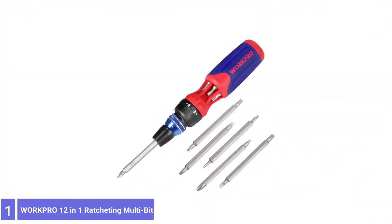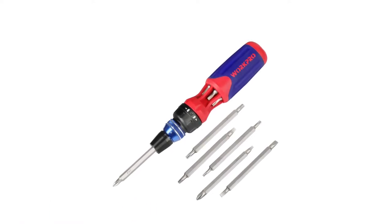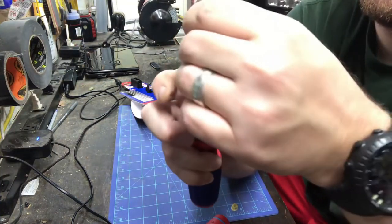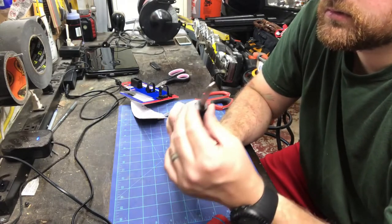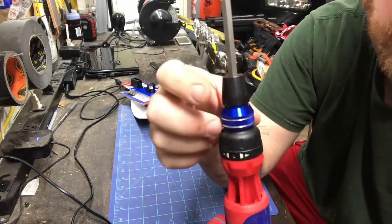Number 1: WorkPro 12-in-1 Ratcheting Multi-Bit Screwdriver Set. The WorkPro ratcheting screwdriver features a non-slip grip and solid feel, making it easy to grasp the handle. The tool stores six 3.5-inch double-ended bits in its base, giving 12 different bits to choose from, including slotted, Phillips head, star, and Torx.